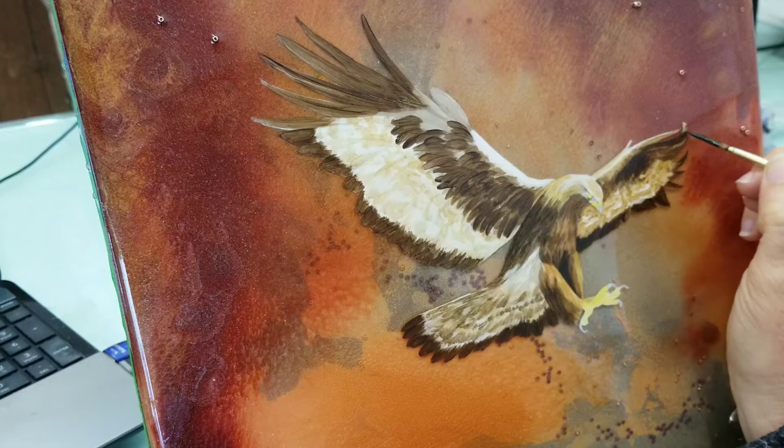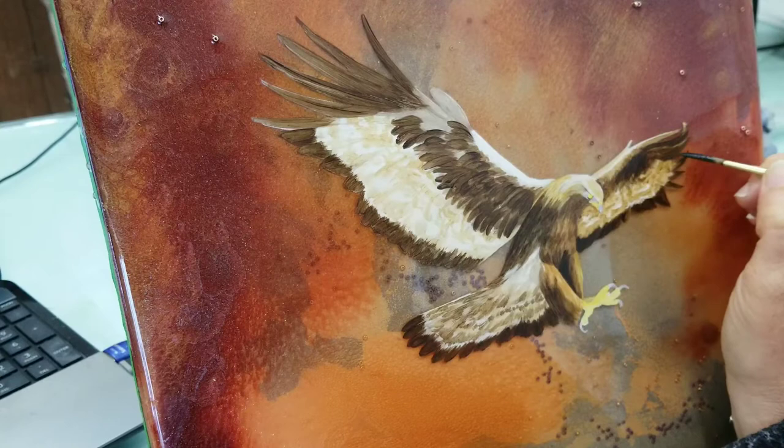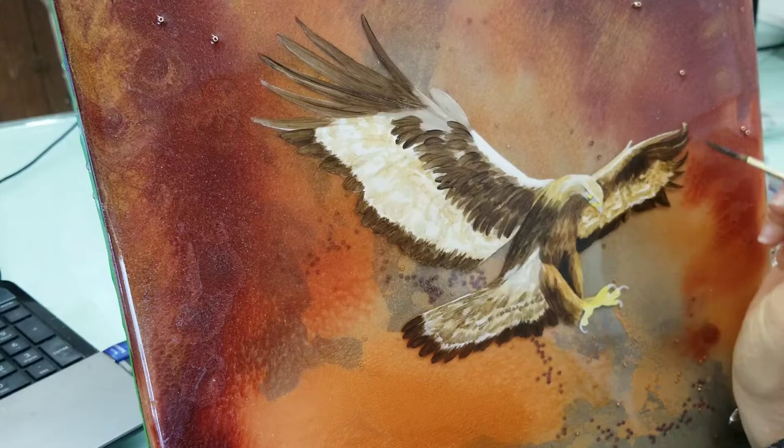Now you're seeing this piece almost done, but there's still a lot that has to be done. I'm using Van Dyke Brown by Golden and Payne's Gray by Golden, and I'm just using the fluid acrylic instead of the high flow.